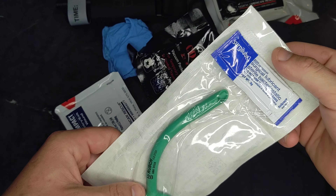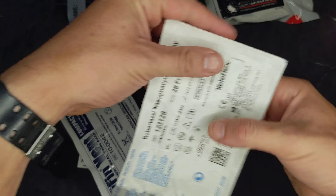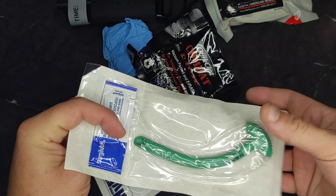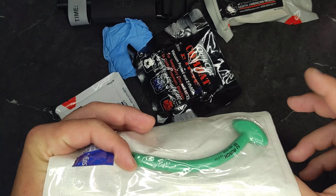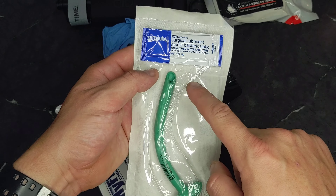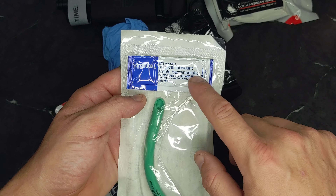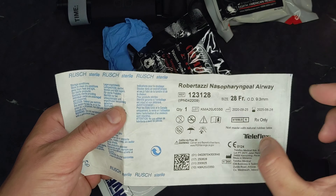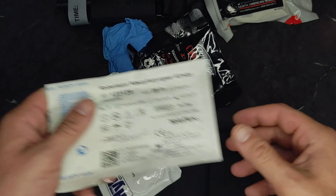Nasopharyngeal airway — NPA, 28 French. These are very unpleasant to put in yourself. I've done it a bunch of times as part of training, done it to buddies, done it to myself. I'll tell you: don't use the lube. If you're putting it in yourself, just use a whole bunch of your own slobber — spit to lubricate it. Otherwise you're blowing Surgalube out of your sinuses for what feels like a week afterwards. Just a lot of spit and it'll slide right in.